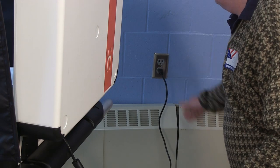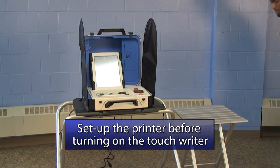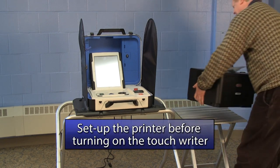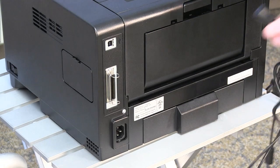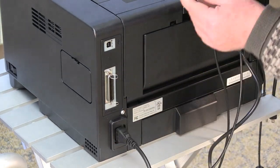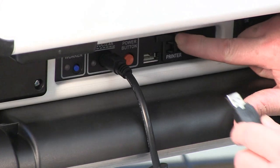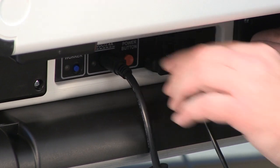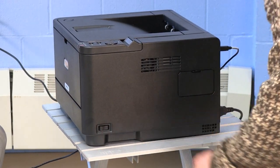Plug the other end into a power outlet. Before turning on the TouchWriter, you will need to set up the printer. Place the printer table next to the TouchWriter and place the black printer on the table. Plug the power cord into the printer and an outlet. Plug the square end of the printer cable into the printer and the USB end into the port on the back side of the TouchWriter. Turn the printer on using the power switch on the side of the printer.